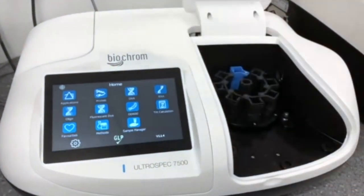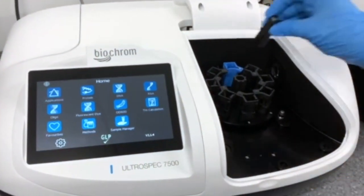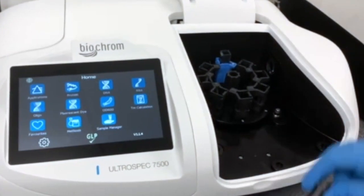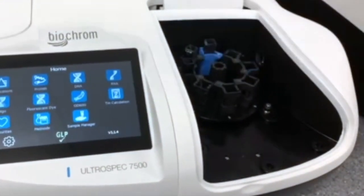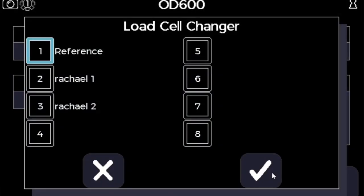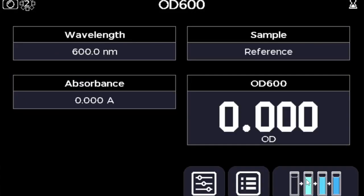When you open the lid you will notice there is one blue cell. That blue cell is the reference cell, and it's the number one sample position if you're not using it as a reference — so that's always your starting point. I'm using quartz cuvettes here, but you can actually use any cuvettes that are appropriate for the sample type you're using.